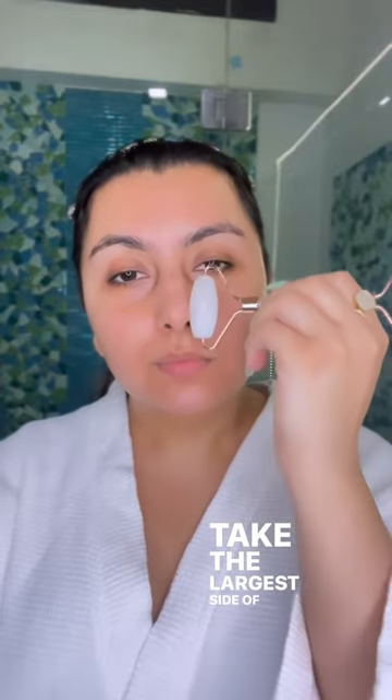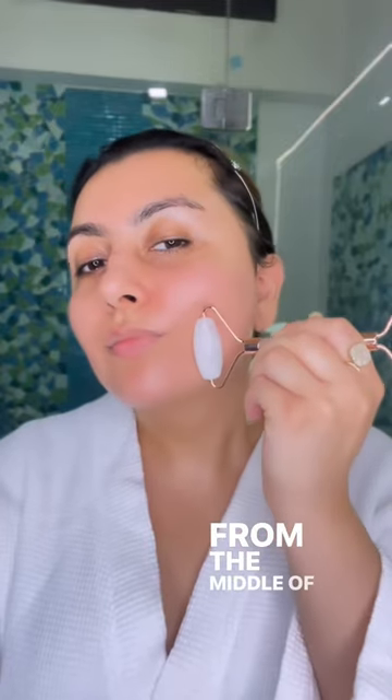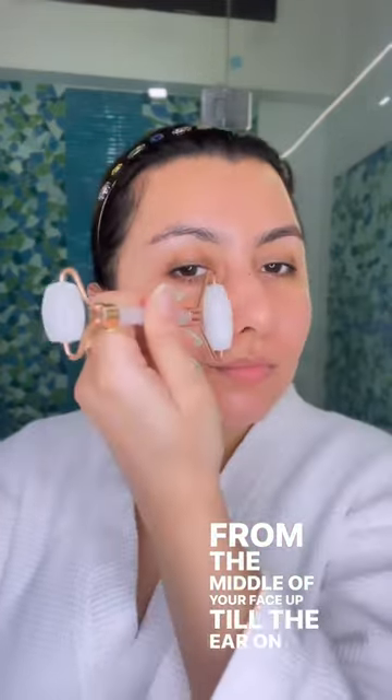Take the larger side of the roller and do three strokes from the middle of your face up till the ear on the left and the right.